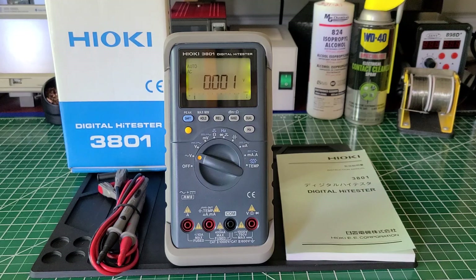Welcome back to the Electricians 2 channel. Today on the bench we have the Hioki 3801 digital high tester. I know you may be looking at this video and saying, didn't he do a review on this multimeter before? But no, this is the first video review I've done of this multimeter.